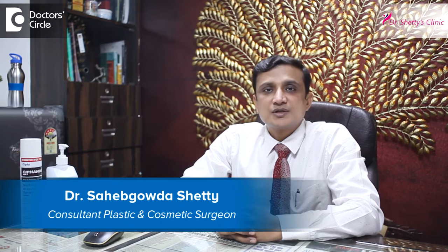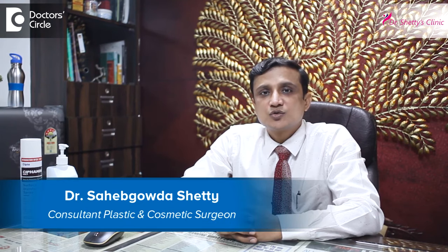I am Dr. Saheb Gauda Shetty, consultant plastic surgeon at Dr. Shetty's Cosmetic Center, Bangalore.